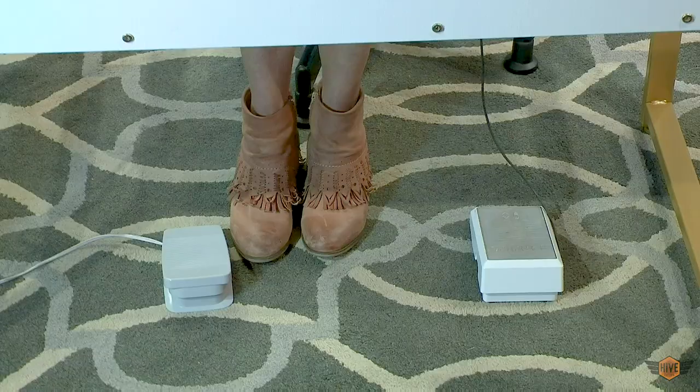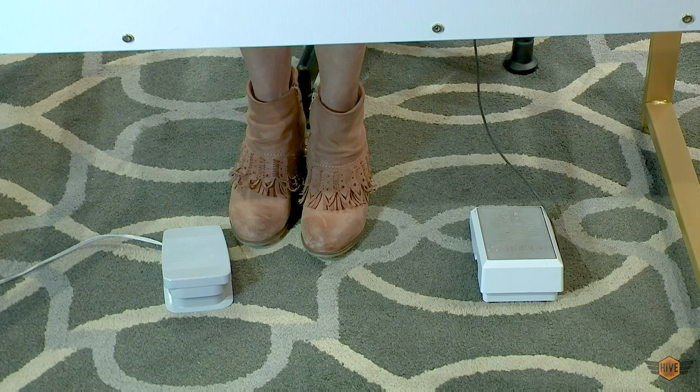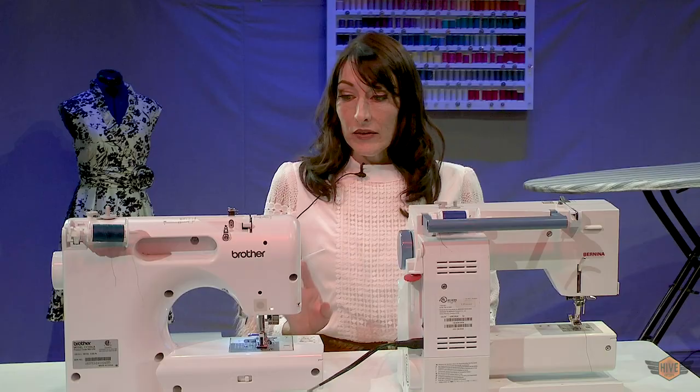One of the most important things you need to know about your foot control is to never rest your foot on your pedal. Otherwise, when you're going to change your needle and say you see a spider and your leg flinches, you have sewn your finger. You need to always rest your foot on the side of your pedal unless you're actually using it.